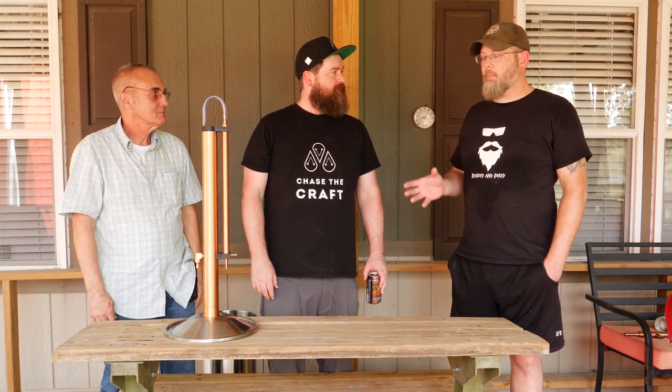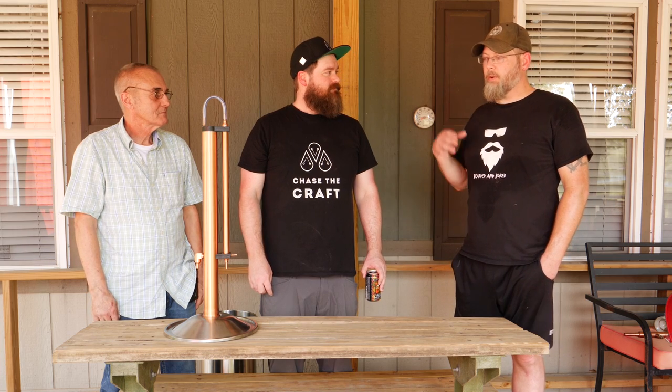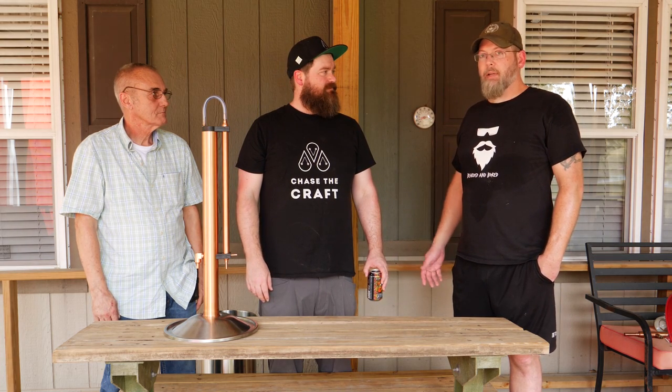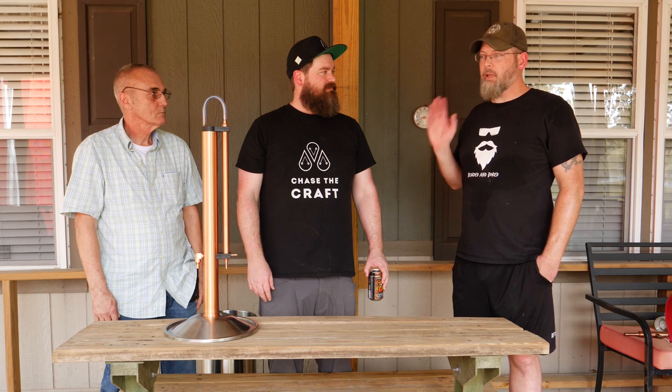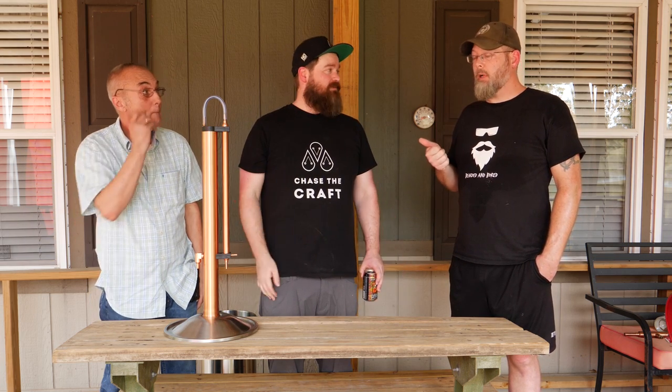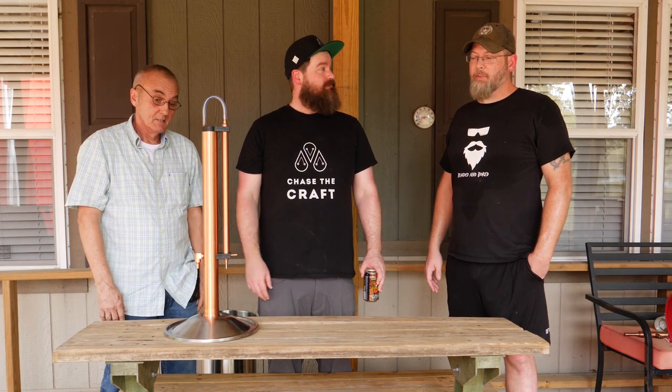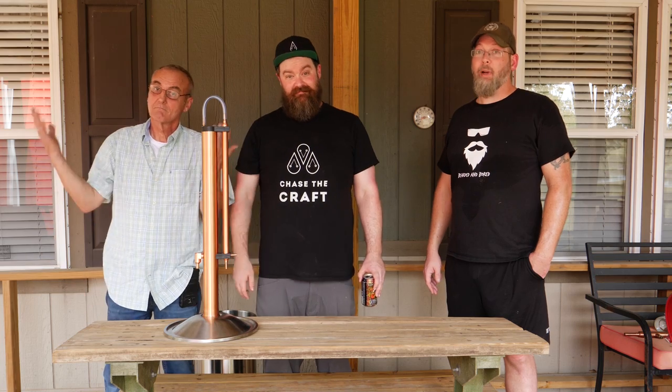For a tabletop model where you don't have to have a stove, gas, or a special outlet, it works pretty well. There's a lot to consider when you're buying a still: what do you want to make, how much do you want to make, how much do you want to spend, and how much time do you have?